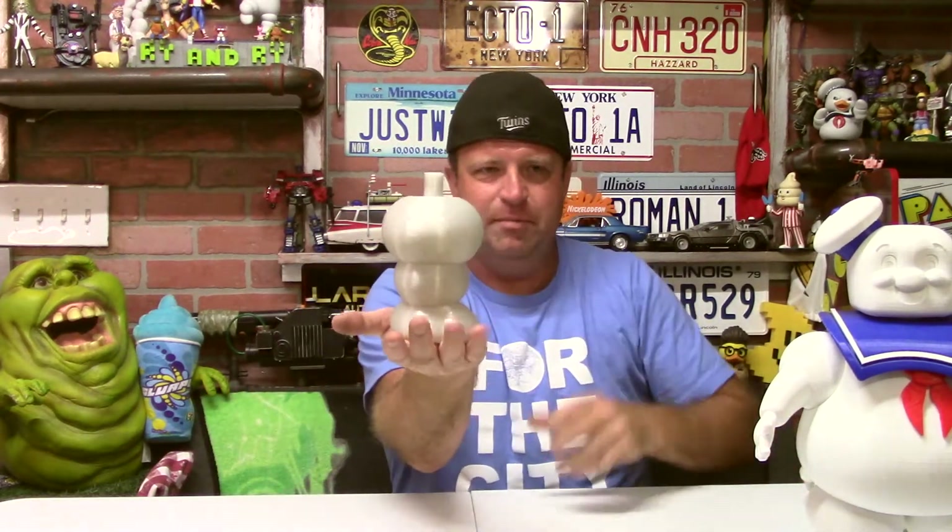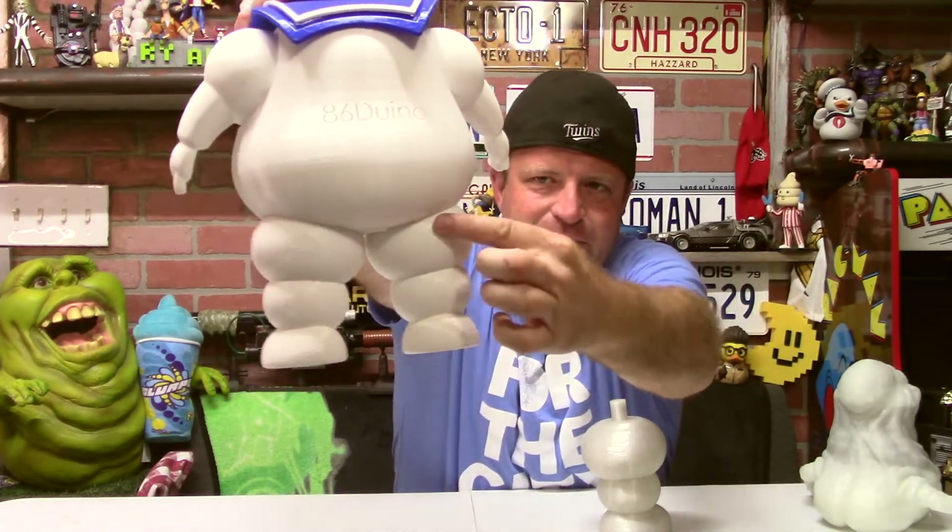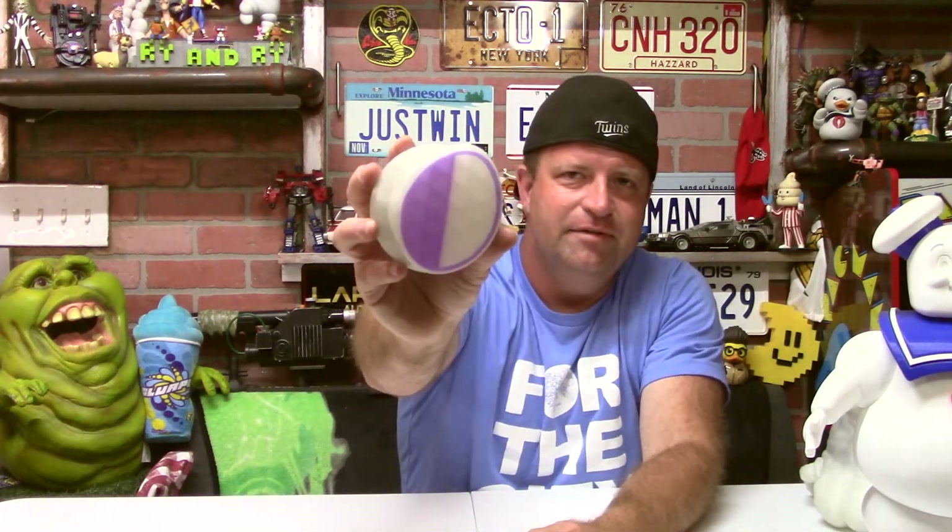I decided to print the leg standing up on the print bed this time. Before, I had printed the legs laying down and there was support material that needed to be popped off. This time it printed absolutely fine standing up, and I think it cut an hour or two off the print time because I used no support material at all, even with overhangs — they were gradual enough they didn't need it. I did have some purple PLA stuck in the tube but it cleared out before it mattered.